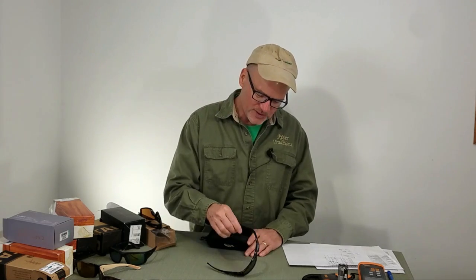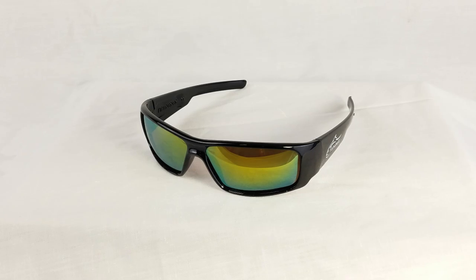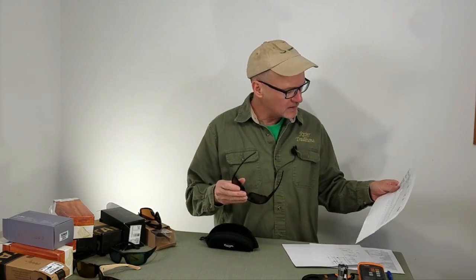Hey, David here. We're going to review the Fishaholic — kind of a cool name — Fishaholic sunglasses, really designed for fishing. So where did these guys come in and how do they stack up? I've got a breakdown of 15 pairs of sunglasses and how they ranked against each other for fly fishing. These guys didn't make the top ten. Let's get into the on-water testing.